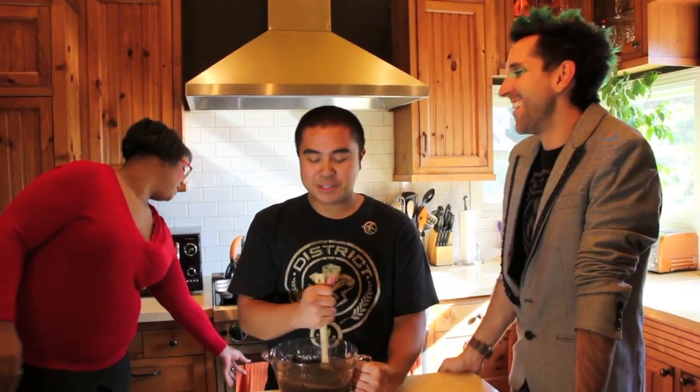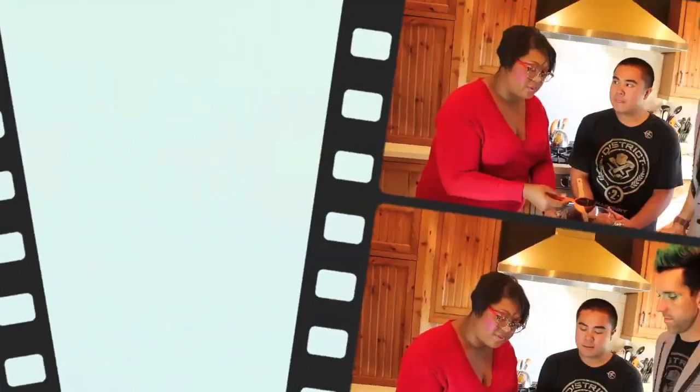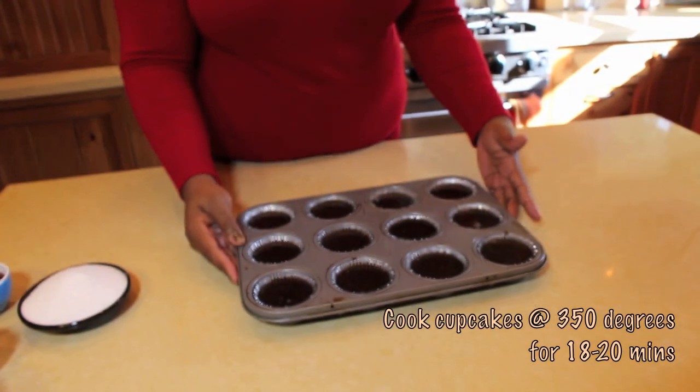Now if I saw this at the cornucopia, I might just grab this. I still might go for the knives — that's just me. You've got to protect yourself first. I want to live. I hear ya, but I get so hungry. But it's the beginning of the games! The 75th Hunger Games! We're going to fill these about two thirds of the way full. Let's go ahead and get these beauties into the oven.